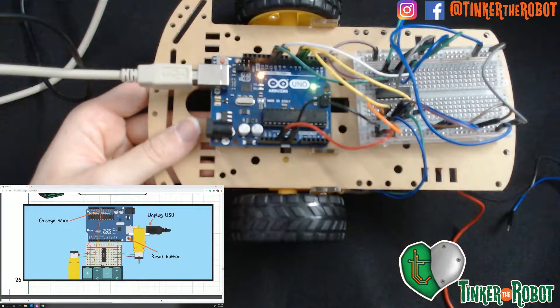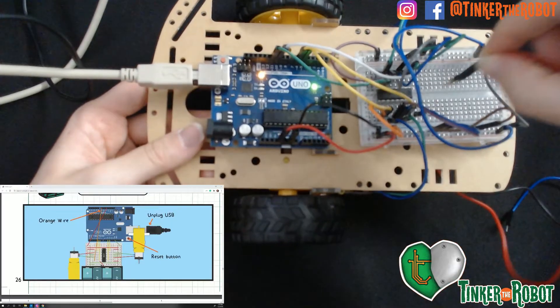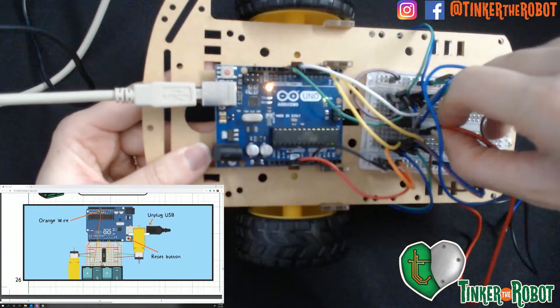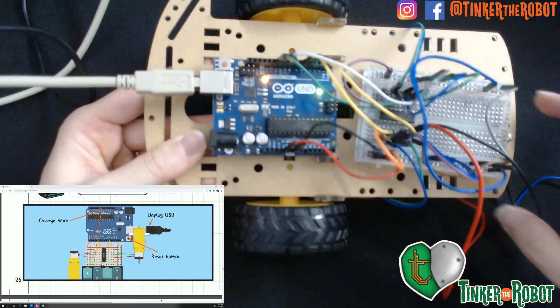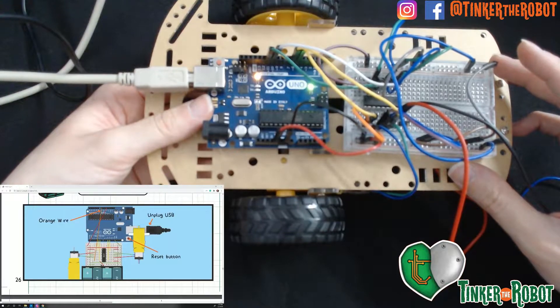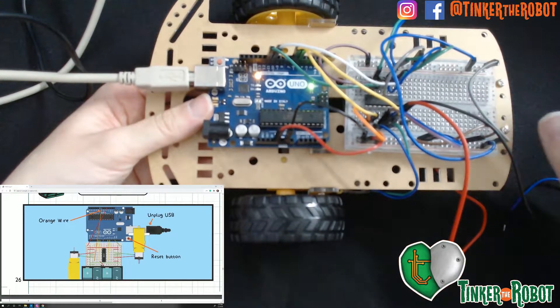Now we're going to make sure all our code is uploaded and we're looking for it to go. First, plug in your battery pack into your IC. Make sure you have it plugged in where the 5 volt is going into the right IC pin. Just make sure you follow the wiring diagram on Patreon 6.